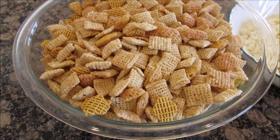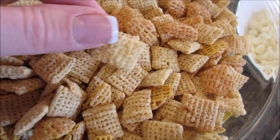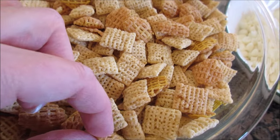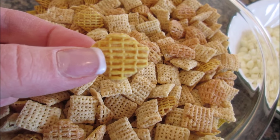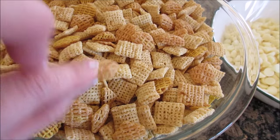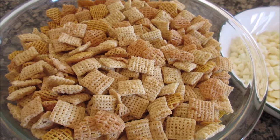I have four and a half cups of the rice Chex and four and a half cups of the Crispex. Crispex — one half is rice, one half is corn — just to get a different look of the cereal.